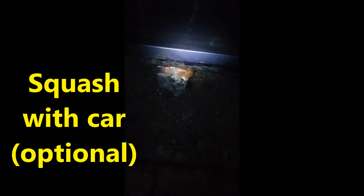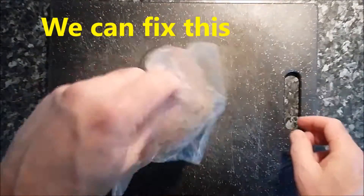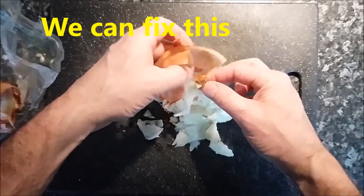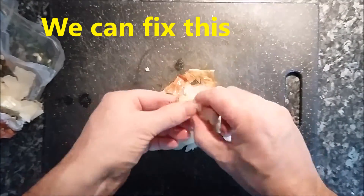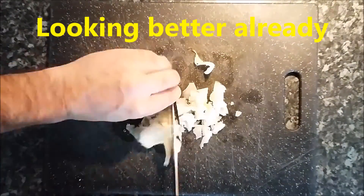Here we go guys, look at this — squashing an onion with a car. It's the greatest way to make you not cry. I'm only joking, it was rubbish and it didn't work. But luckily I had the onion in a plastic bag, so we were still able to use it, which was the point. Yet I still cried like a big wuss, so that didn't work.